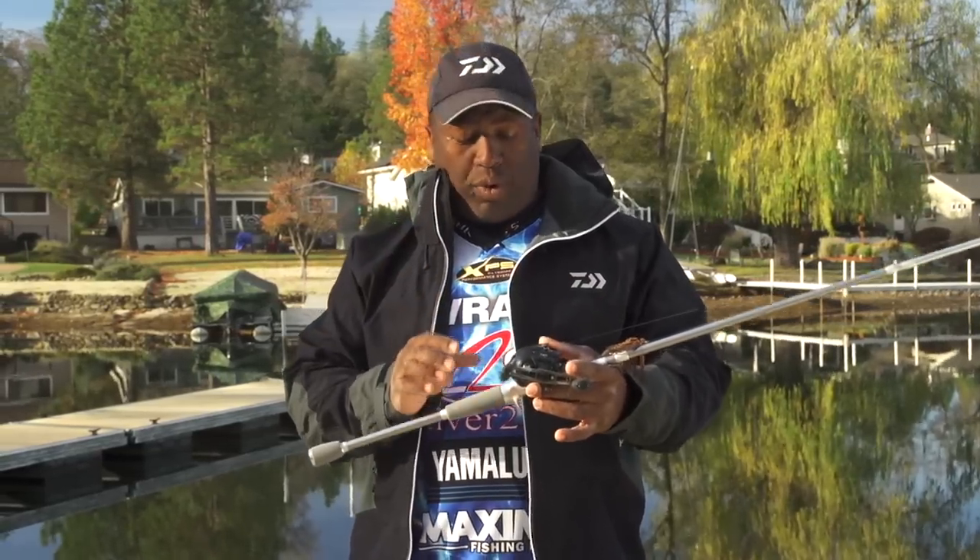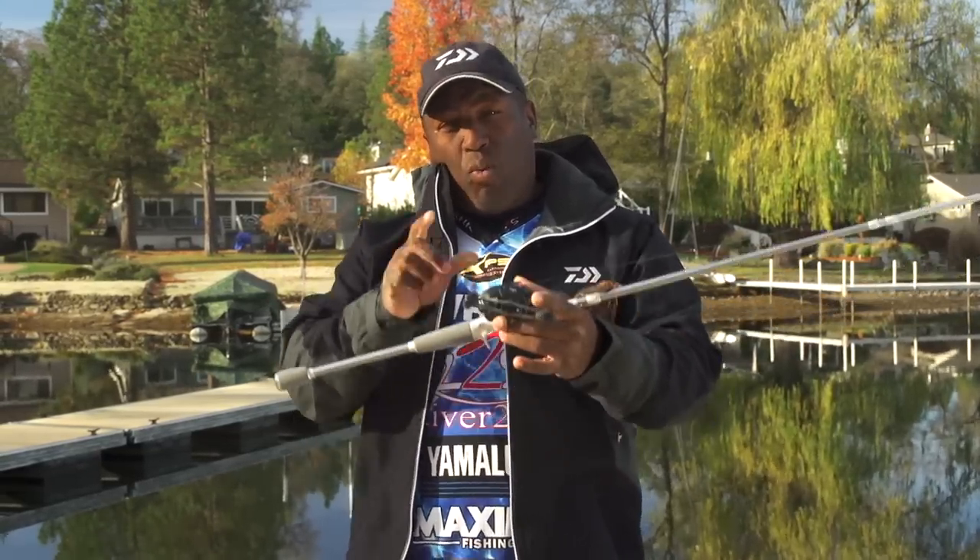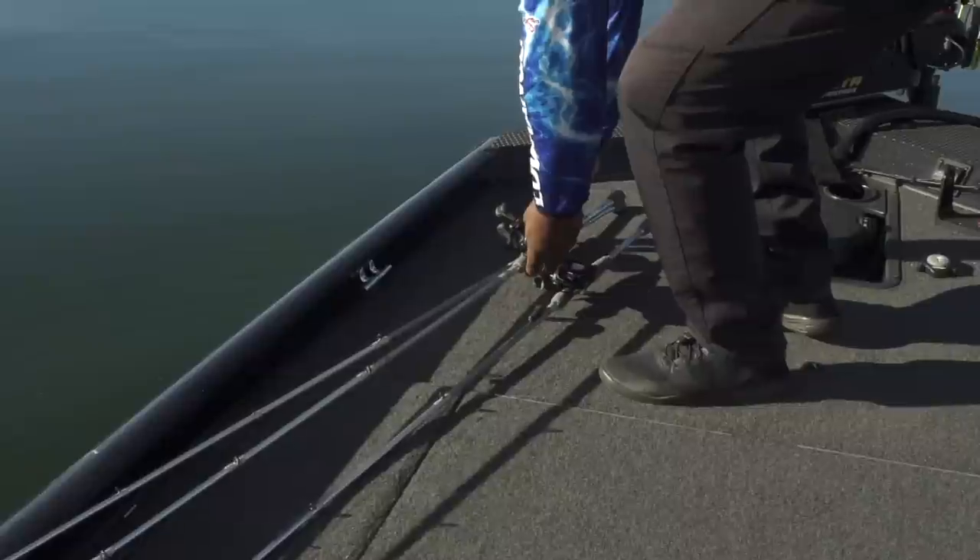You've all seen the SV and the CT which have 100 millimeter spools. Well now we have a 150 spool. The 150 spool is going to give you a lot more line capacity, which is going to allow you for deep cranking, throwing 10xD, 6xD crankbaits — any big deep diving crankbait you want to throw.